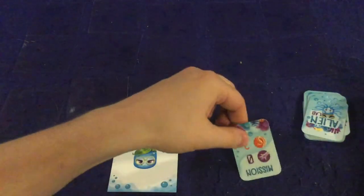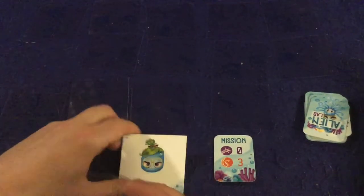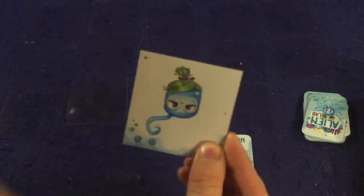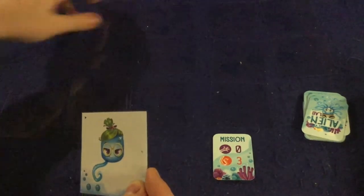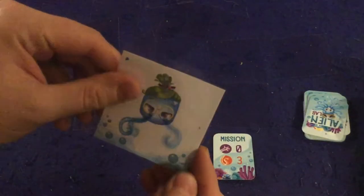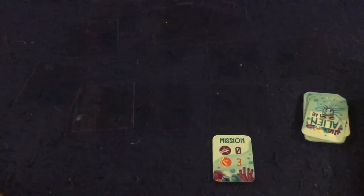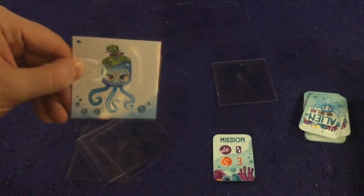You flip over a card and everyone races to achieve that goal. Right now we need three tentacles — so there's one, I need two more. That's a hand, so this one wouldn't work. There we go — hopefully that's right. Oh, bummer — I only have two tentacles, I still need one more on the bottom. There it is! If I was the first person to do that, I would get a point — a card. The first person to get five cards wins. After you're done you put all the pieces back in the middle and rinse and repeat. That's how you play Aqualions.